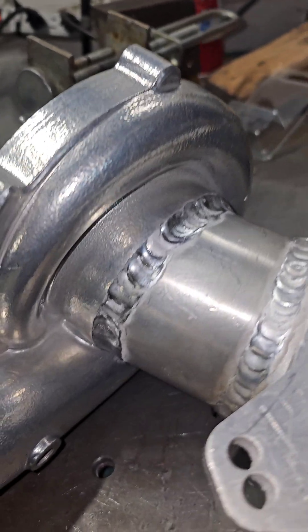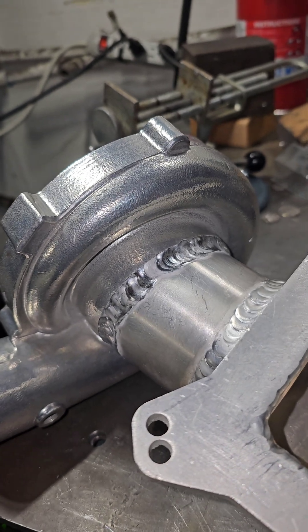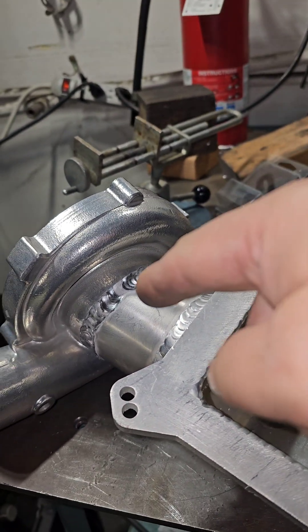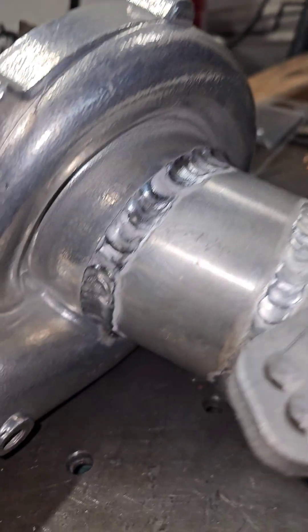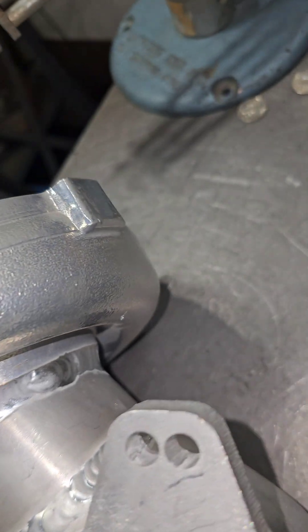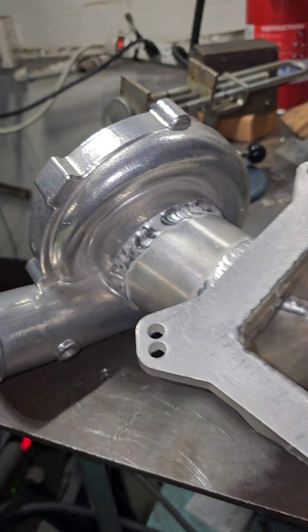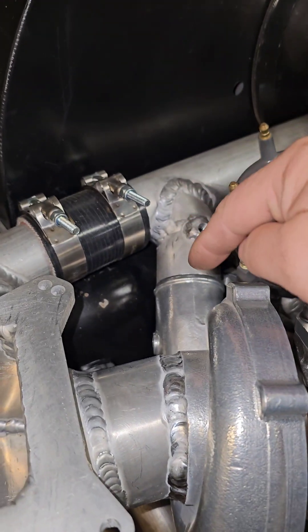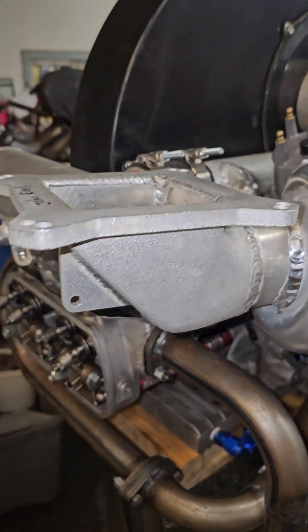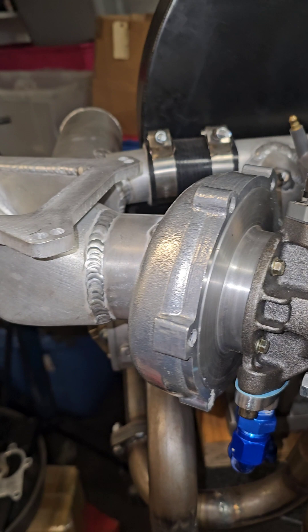Okay, there you go. I just want to let you know, I just got a call from the sun — apparently they want their heat back because I stole a bunch of their heat, and it's in this manifold right now. This thing is hot. I can't grab it and show you, but it is attached. Installed. Nice and tight lineup, you can see. I have it bolted up. It's just hanging right now, but at least you get the look of it all. I'm happy.